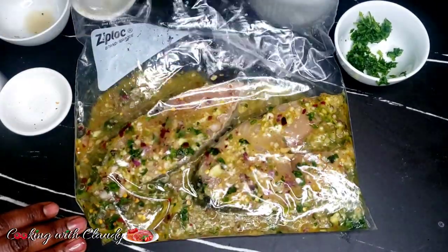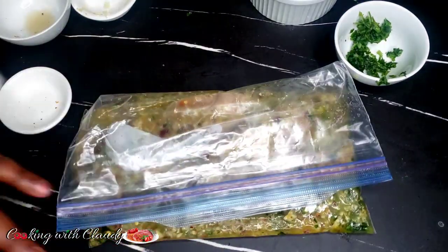This can rest for about 10 to 15 minutes, maybe in your refrigerator or maybe at room temperature. Either way, it's perfect.